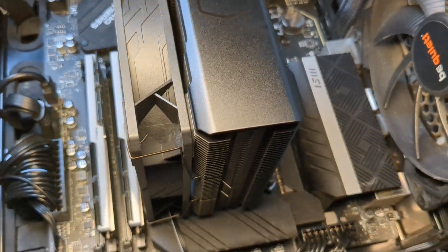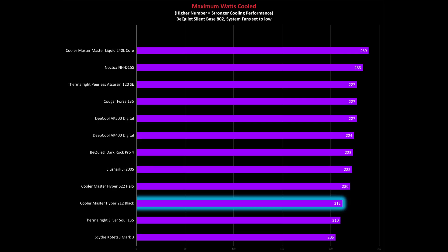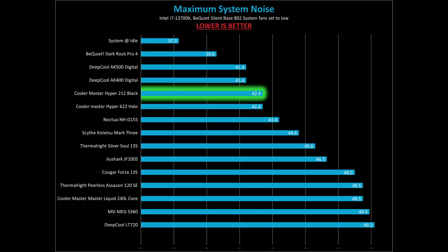Alright, let's get to the benchmarks. The first one we have is our maximum intensity workload, where we see exactly how much the cooler can handle. Now in our best scenarios, you'll see about 240 watts pushed on this CPU. With Cooler Master's Hyper 212 Black, it was able to handle about 212 watts during the course of testing.